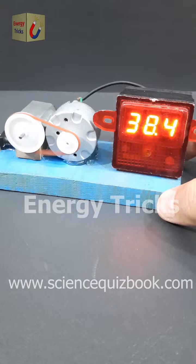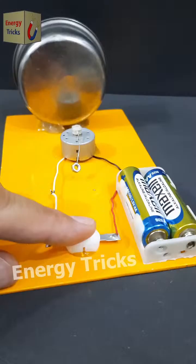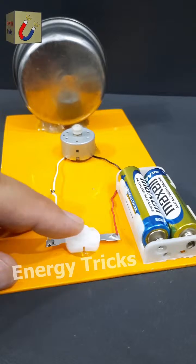Today I have built a simple yet interesting electrical project — a small bell that runs on just two AA batteries. It's an easy DIY project that anyone can try at home. Do you have any ideas for improving this setup or want to suggest any modifications? Let me know in the comments — I'd love to hear your thoughts and creative suggestions.